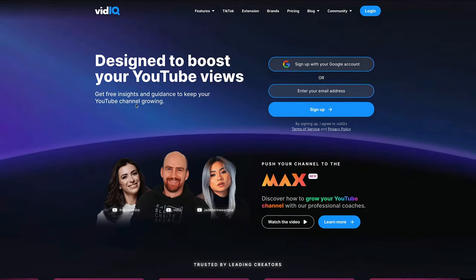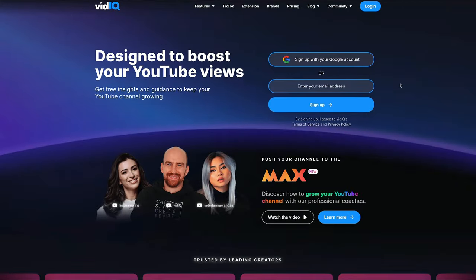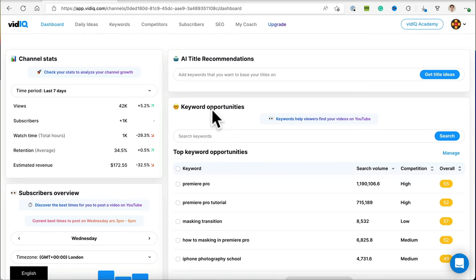Now let's jump into the tool we use to actually rank and come up with really great content ideas and tags. We're not actually experts when it comes to ranking on YouTube, but there is a secret tool that we use called VidIQ. This tool is pretty amazing — it can help you come up with ideas, improve your titles through AI, and help improve your tags. Let me show you how this works.